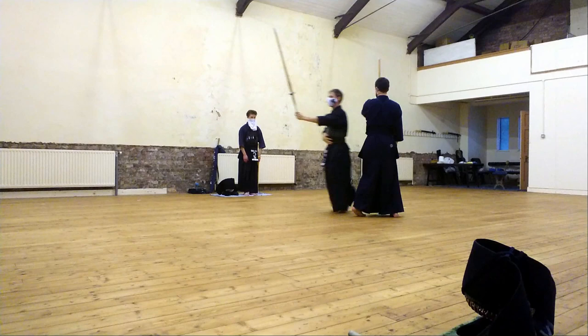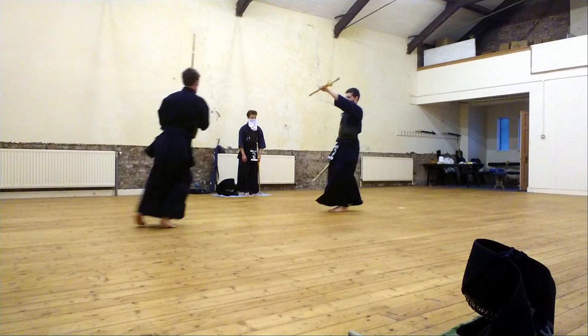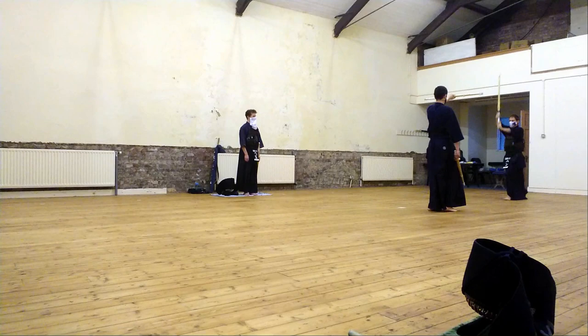Hi guys, welcome back to the channel. Today I'm doing a review video — I've been trying out the Kendo Star Tenka Fubu Jordan specialist shinai. Please forgive my footage; I'm not long practicing Jordan and I have a lot to learn. The main thing is I want to check out the shinai and evaluate what benefit it gives you, whether it's worth the money, and if it will actually help in your pursuit of Jordan or improve your performances in Shiai.